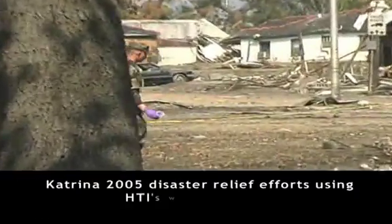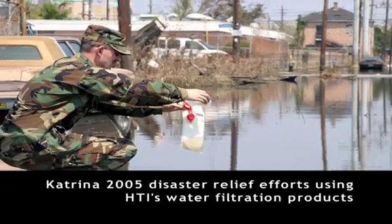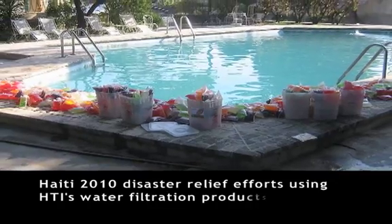Hydropacks have been used in disaster relief operations by military units and are now available to the public. They're easy to use, convenient, and have the highest purity levels of any water filter.